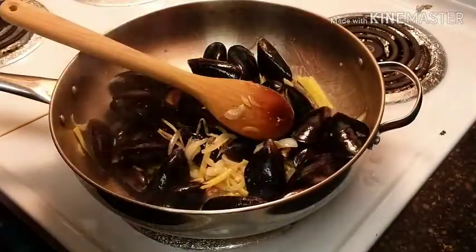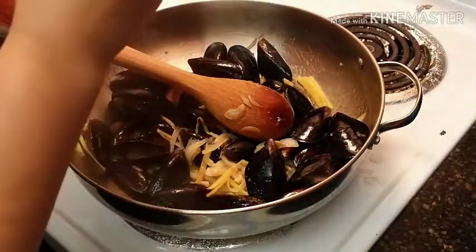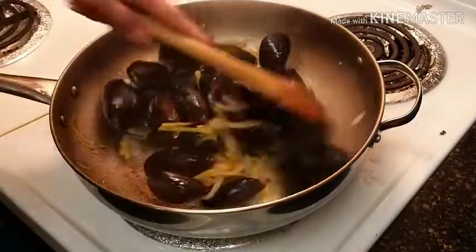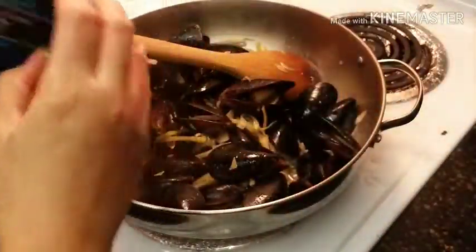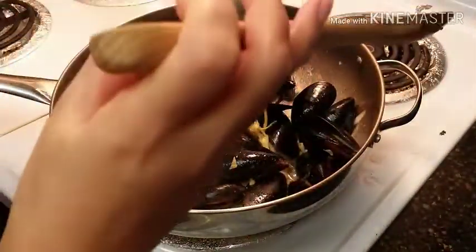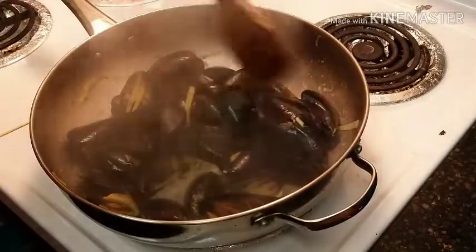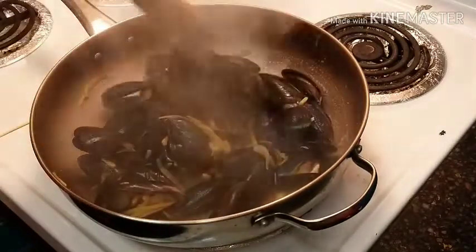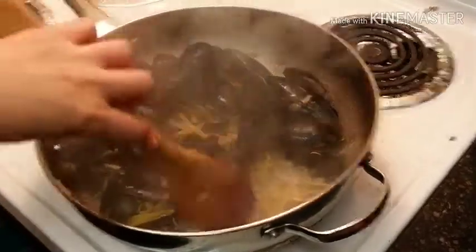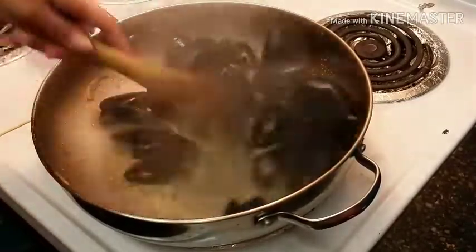Now we can add our warm pepper. You don't need to add a lot of water, guys, because look — we already have water coming from the mussel.